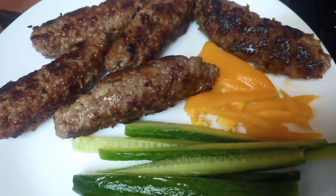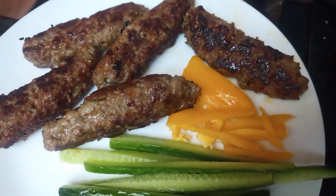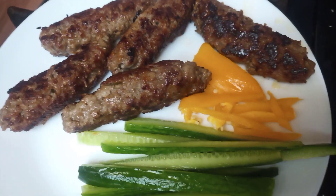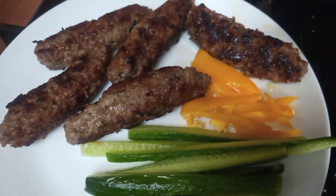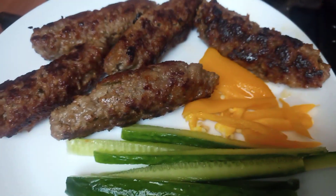If you are looking for juicy, soft, and quick kebabs, you can try this. It is very delicious, has lots of flavor, and anyone can make it — it doesn't take so long. I hope you like my idea and tips. If you do, please share with your family and friends. Thanks for your support and for watching.